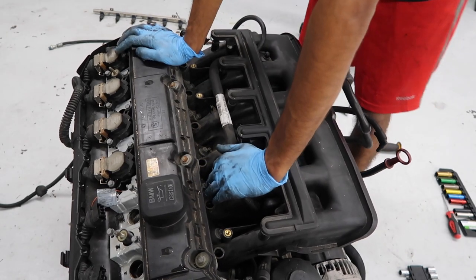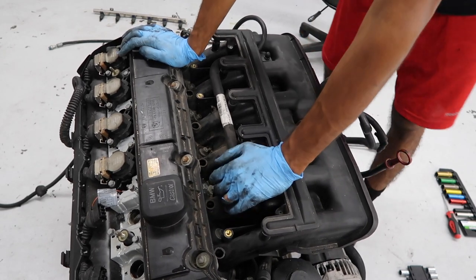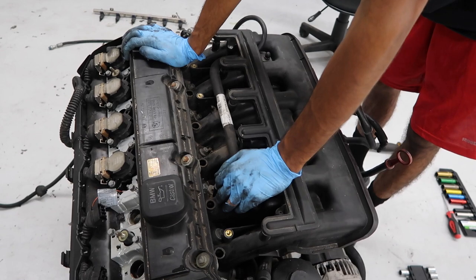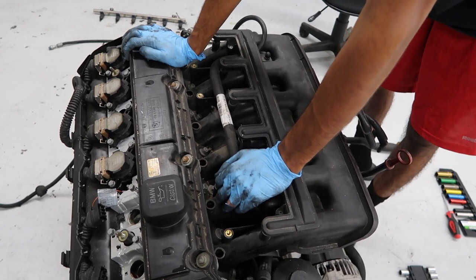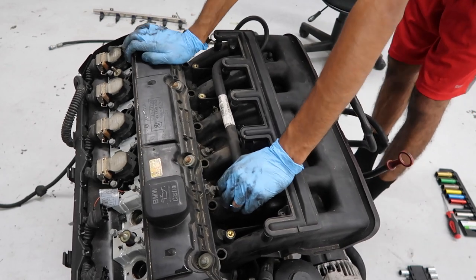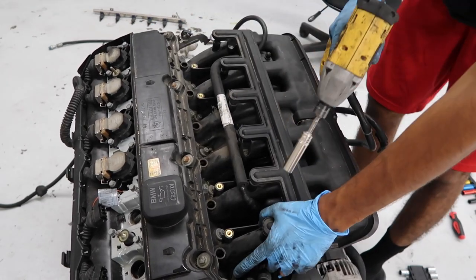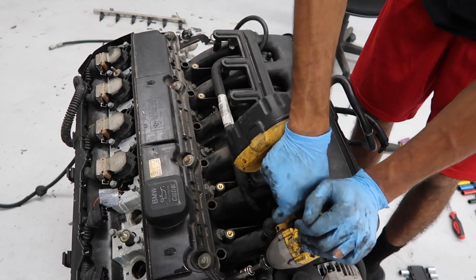This engine is pretty much toast and we're just using it for learning purposes, so we'll leave the dirt there. The intake manifold nuts are 11mm.